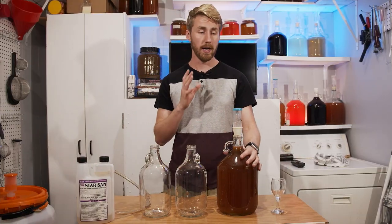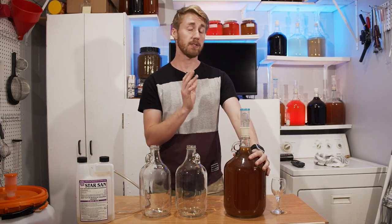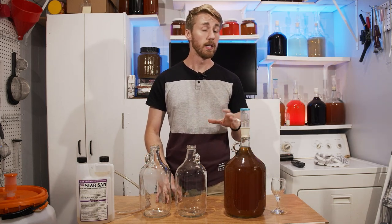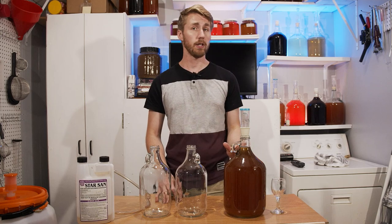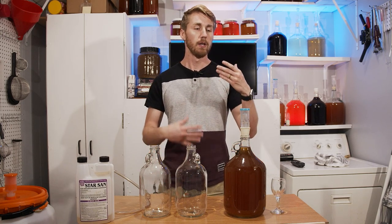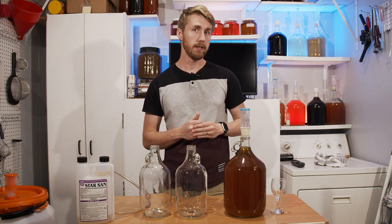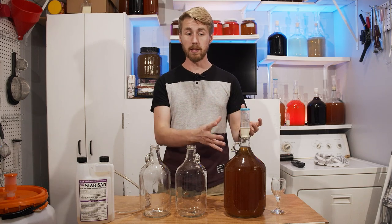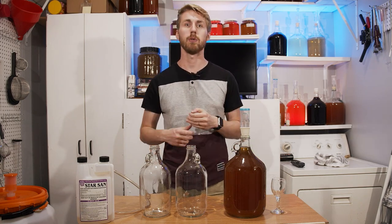Today's video is very simple. I have here in front of me a gallon of mead that is two months old. It's out of primary, already done fermenting, and in its stage where it should be aging. We are putting this theory to the test that it is okay to rack your mead via just pouring it into another vessel.